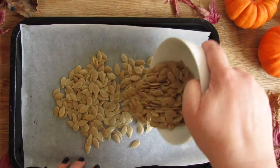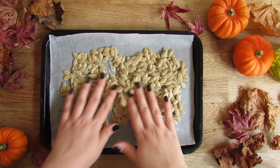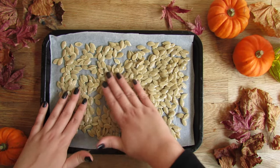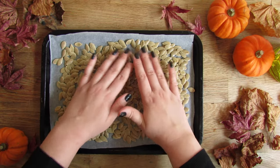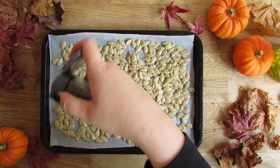Put your seeds onto a baking tray and space them out evenly for going in the oven. And here's that black pepper I was talking about.